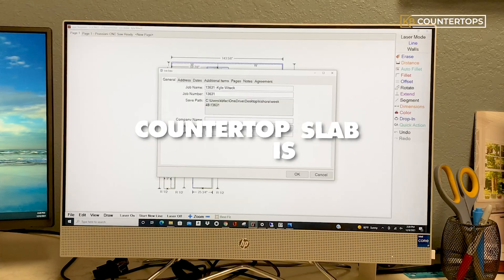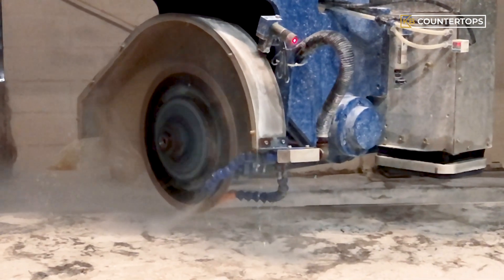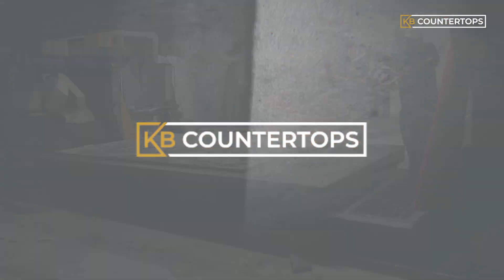Ever wondered how your perfect countertop slab is cut? Today we are going to show you how countertop slabs are cut to fit a project's needs.